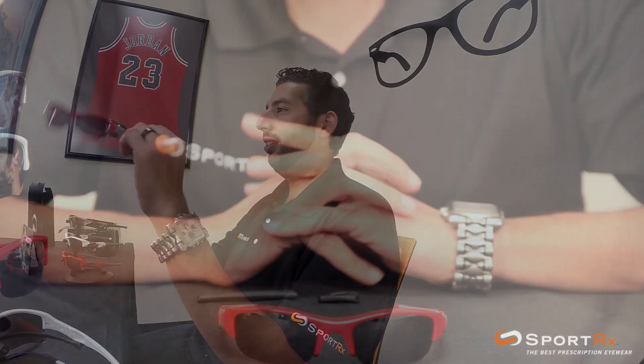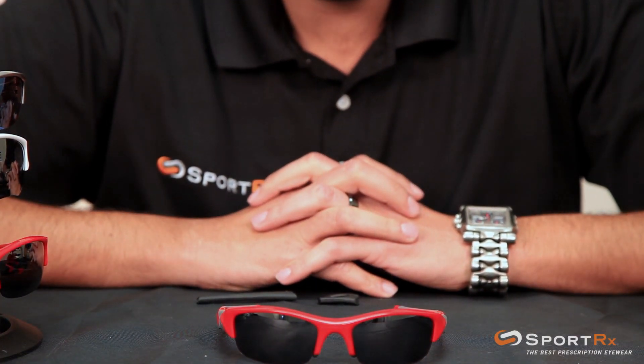Hey, this is Rob at SportRx and today we're going to show you how to interchange the ear socks on your Oakley Flak Jackets and Flak Jacket XLJs.